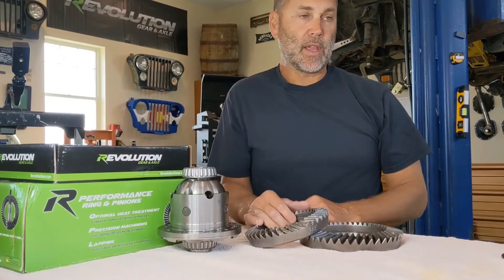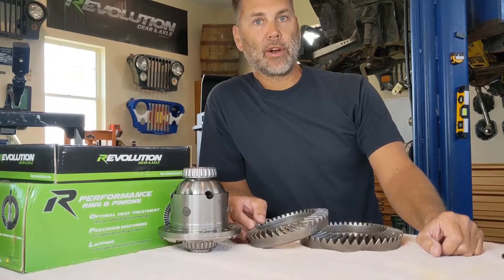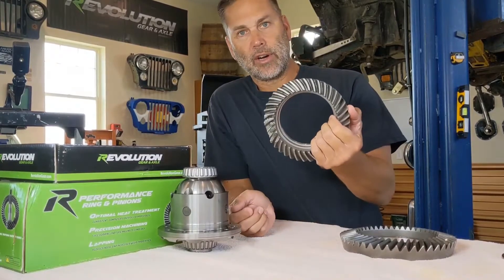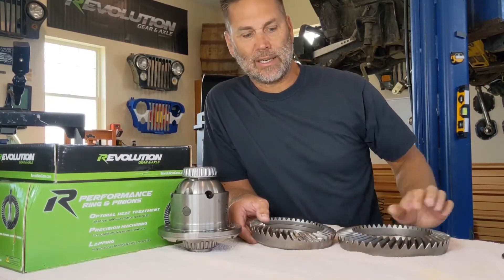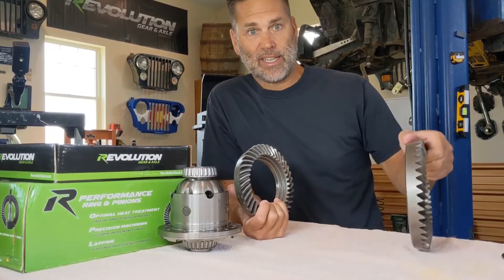My Jeep behind me has a Dana 44 rear and a Dana 30 front. A Dana 44 rear ring gear is eight and a half inches in diameter, where the Dana 30 is seven inches. I'm not going to say this ring gear is massive, because if you put it next to a Dana 60 ring gear it's going to kind of look like the Dana 30 does to the Dana 44.